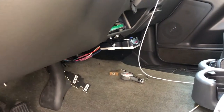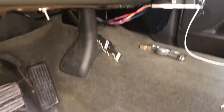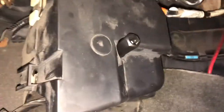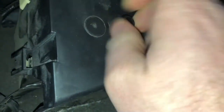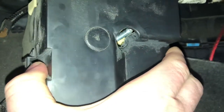My truck is the Z71 package and it came with the full towing package, so it came with the harness I needed — but the harness wasn't installed. Over here there's a little cover, and you just have to take this nut off the cover and then pop it off.